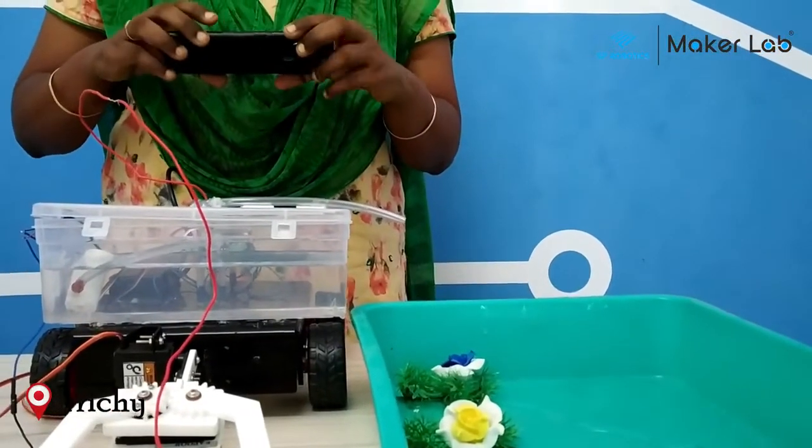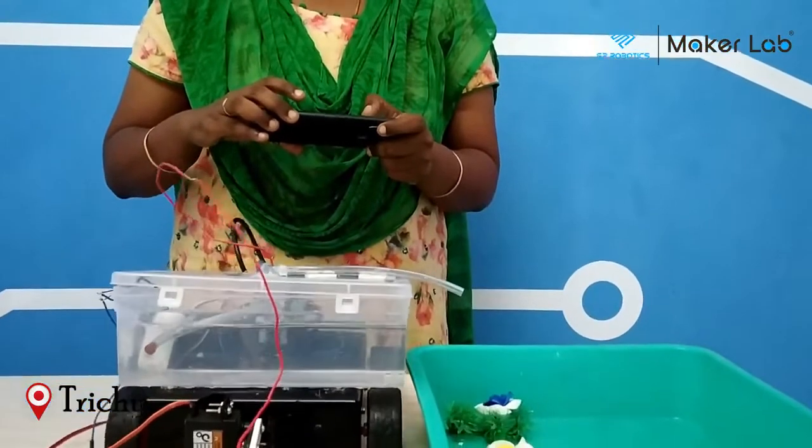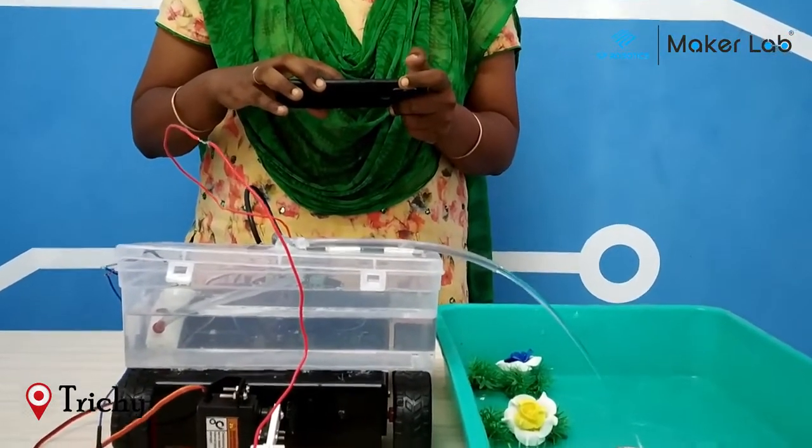Now to go to the next plant, I am using the plant option with my bot. And again I am testing the limit switch. Now I plant — I water this plant.